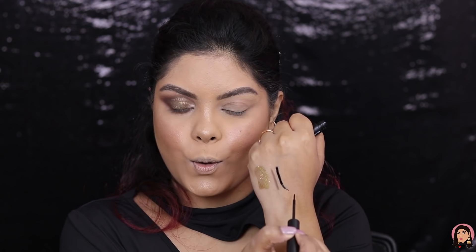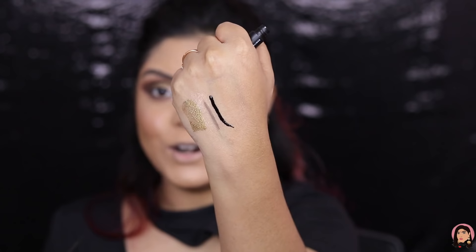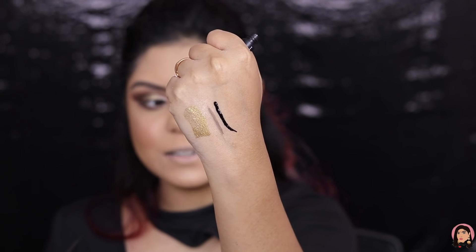I also have the e.l.f. Precision Liquid Liner in black — let me quickly swatch it. Oh my god, the pigmentation — look at that! It's so intense and so black. I'm very impressed.